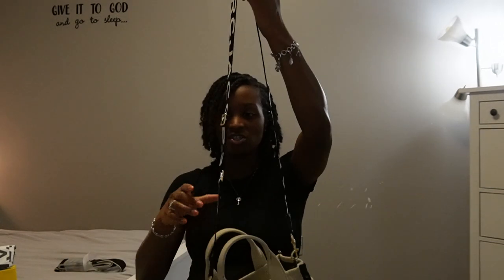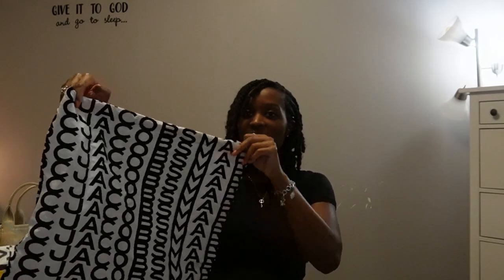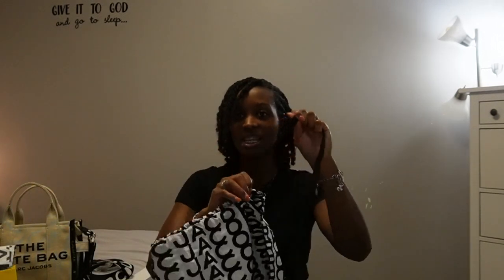This bag was a couple hundred dollars, and then this strap was about $85 to $90. So if you're interested in getting a strap, it can be up to close to $100 more for a fancier strap. The bag also came with a dust bag, so if I want to store it away I can store it in there so it won't get dusty while it's in the closet.